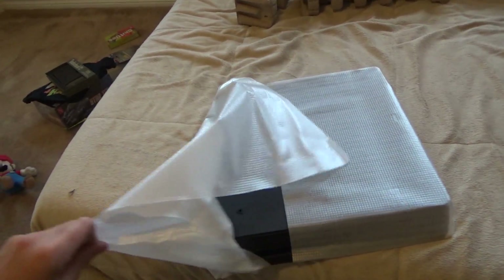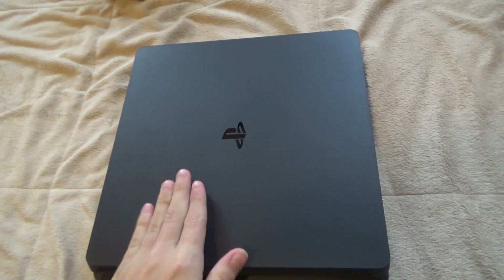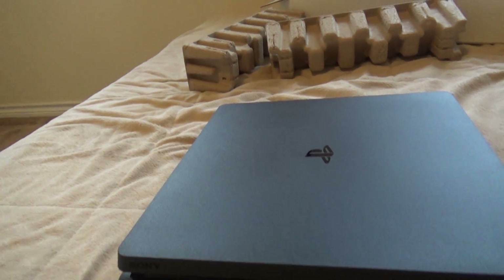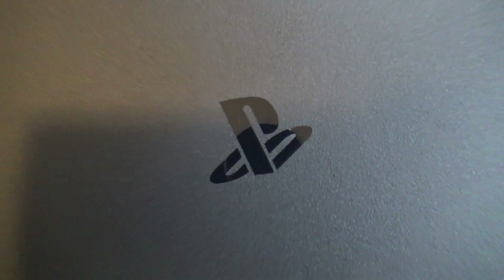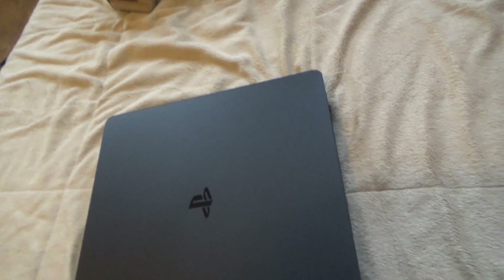Now onto the console. Oh whoa! Okay, just slide that out. You open it like this. This is a really nice compact console — I really like this design that they went for with the PlayStation 4. Oh my goodness. This is a beautiful console. Look at this. Beautiful. Just downright beautiful, sleek in every way you could possibly imagine. Got this PlayStation logo on there.